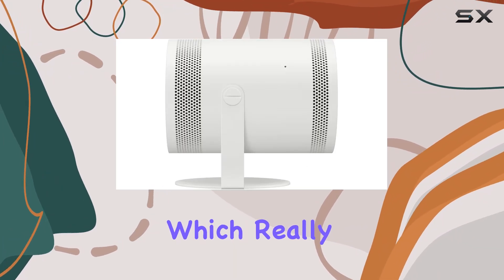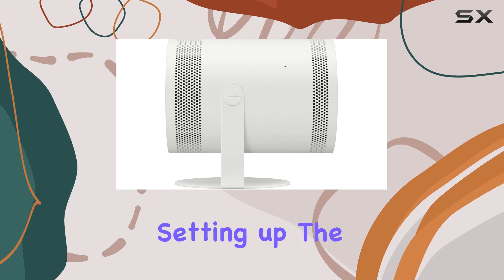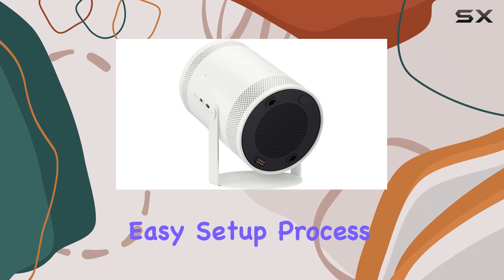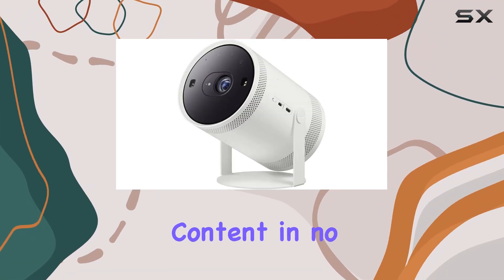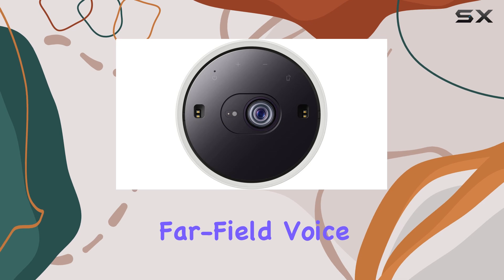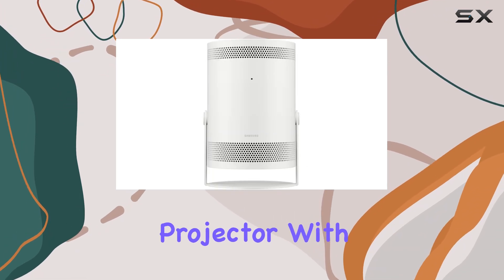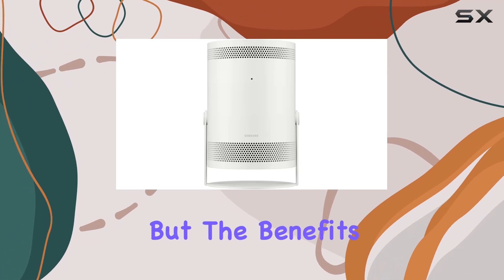One standout feature is the contrast enhancer, which really makes images pop on the screen. Setting up the Samsung The Freestyle projector is a breeze thanks to its easy setup process — you'll be enjoying your favorite content in no time. Plus, the far field voice interaction feature adds convenience, allowing you to control the projector with just your voice.